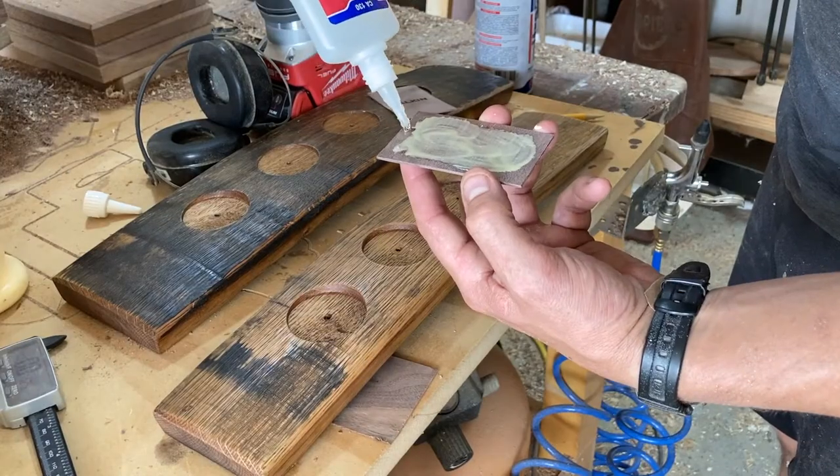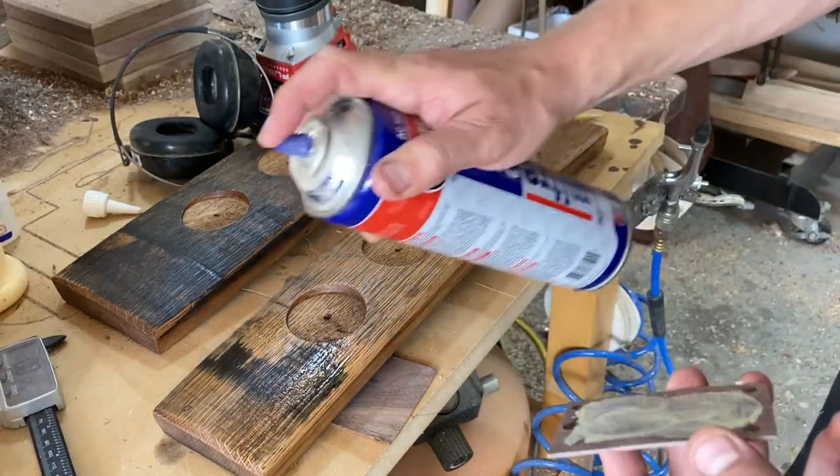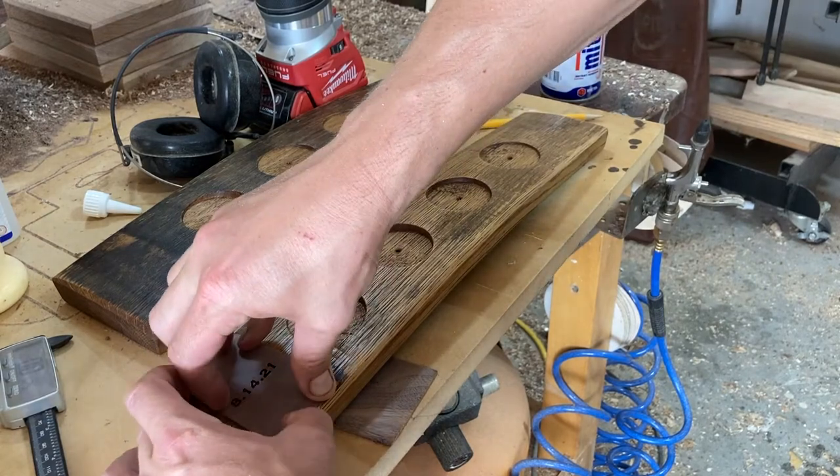Here I'm relying on the wood glue to be the primary holding agent, and then using some CA glue and activator just to hold the ends down until the wood glue actually sets.